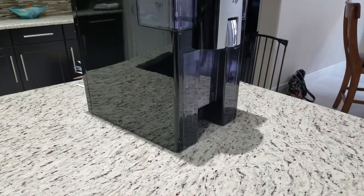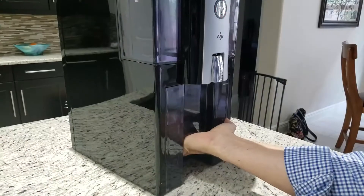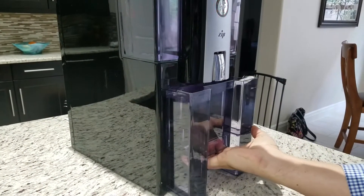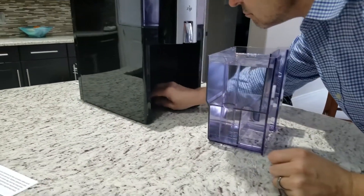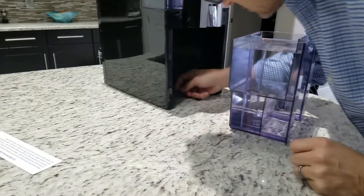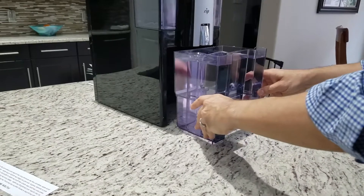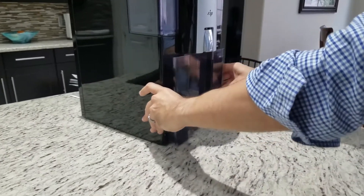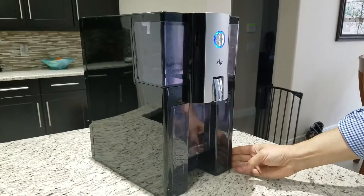Once it's filled up to the max line, you put the bottom piece in and slide it in. You're looking for a blinking or solid blue light. There are no rails, so you just have to find the sweet spot. I looked underneath and couldn't get it right the first time, but there are tracks in there — just slide it straight back all the way. The next three times I had no problem; it turned blue right away.